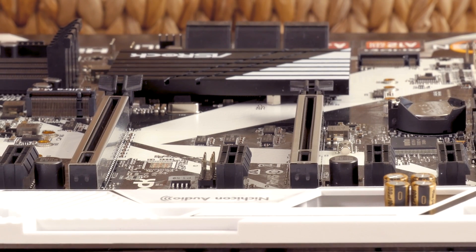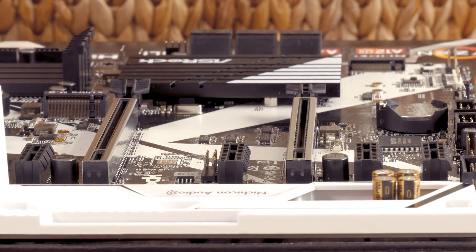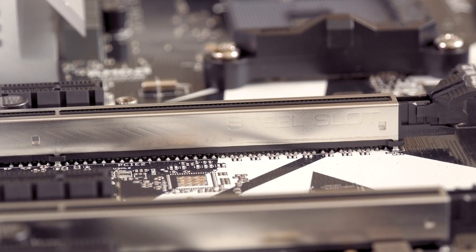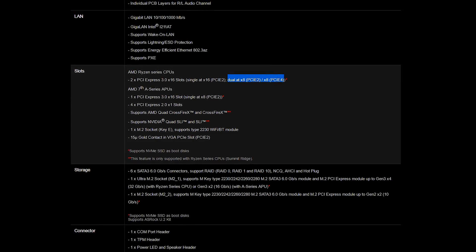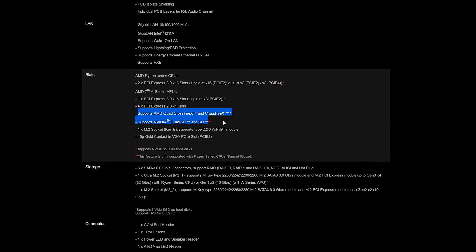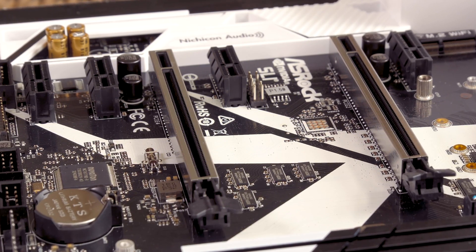Touching on the subject of PCIe slots, you can clearly notice that we have two PCIe 3.0 x16 slots on account of their chrome steel reinforcement brackets, which bump their rigidity and lower the potential for signal interference. Their electrical configuration is x16 and x8, or more precisely x8/x8 if you plan to do two-way Nvidia SLI or AMD Crossfire, as both are supported. Beside them you'll also get four PCIe 2.0 x1 slots.